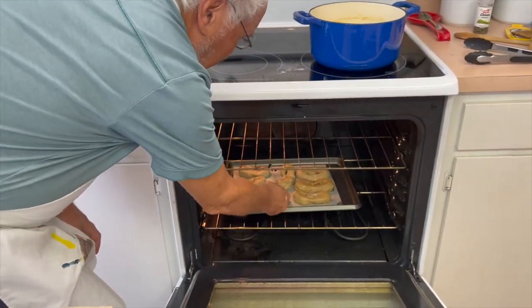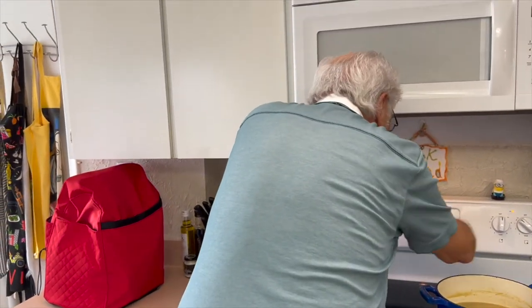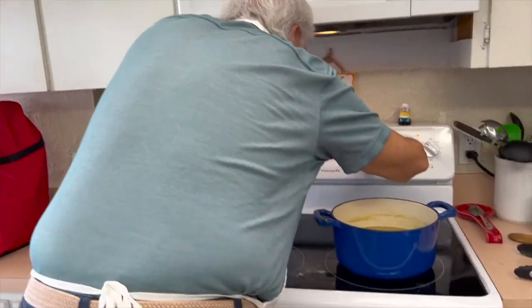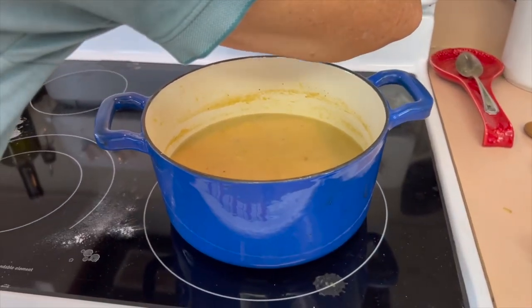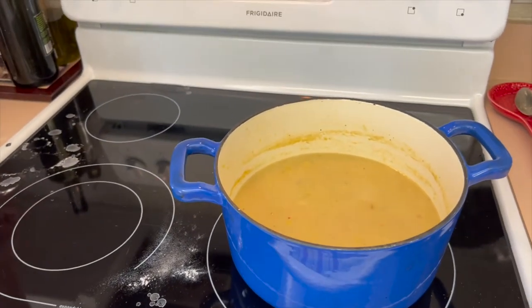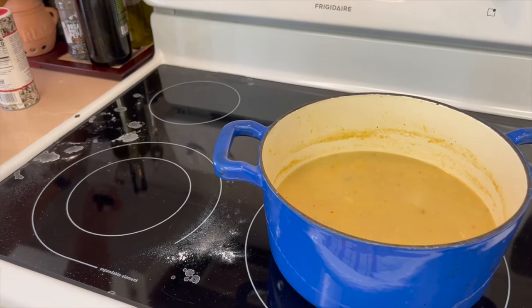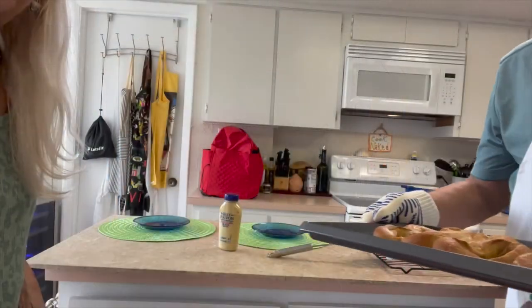The video after this one is potato leek soup. We're going to have our tastings back to back — a little soup and Philly soft pretzels. Sounds delicious.